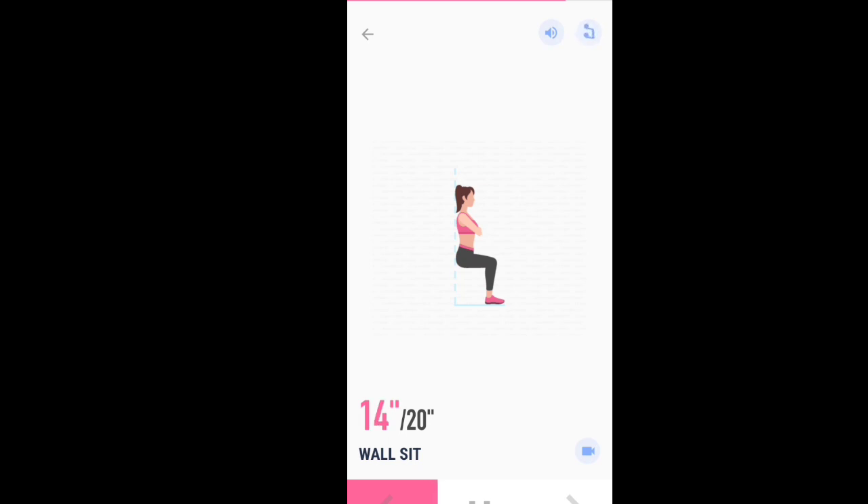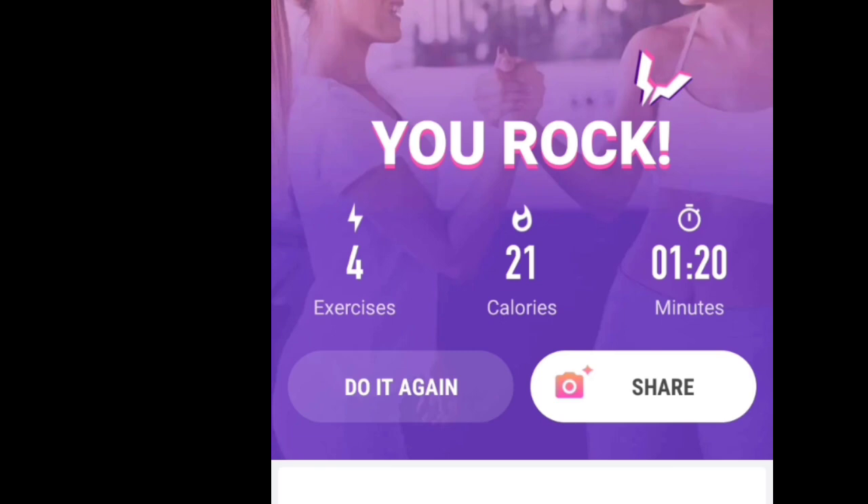Keep your back straight. Half the time, 10 seconds left. 3, 2, 1. Congratulations.